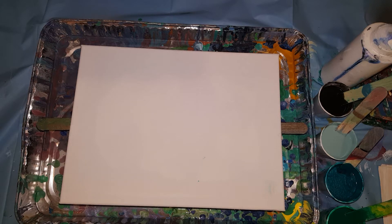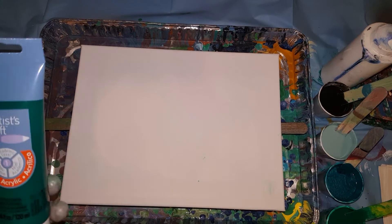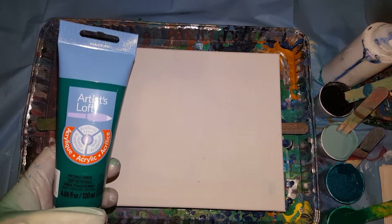There are so many different techniques to pour painting. Even the best pour painters have still been learning some of the techniques, so I'll get it though.